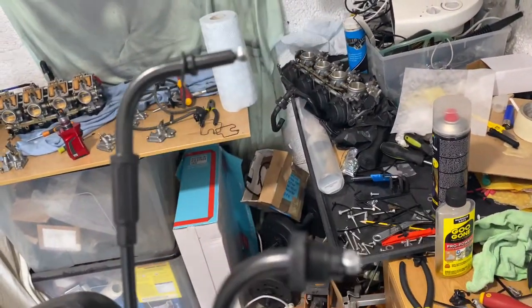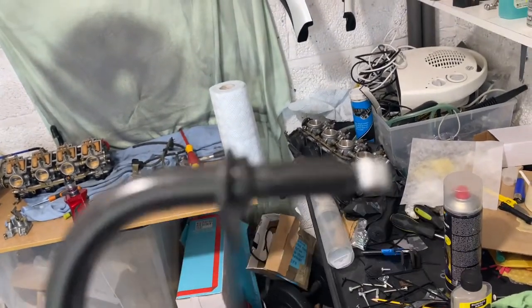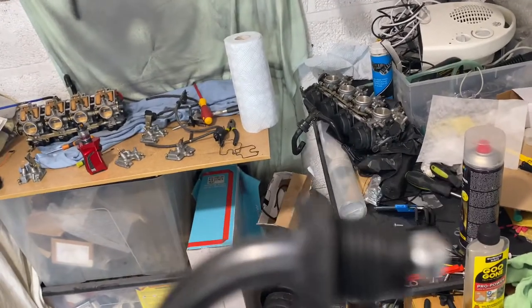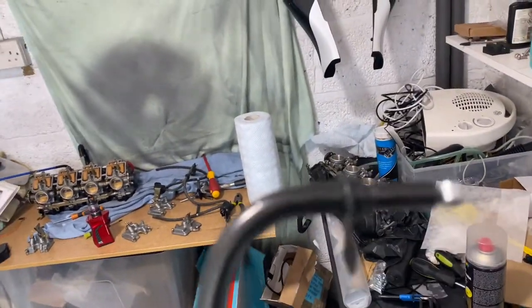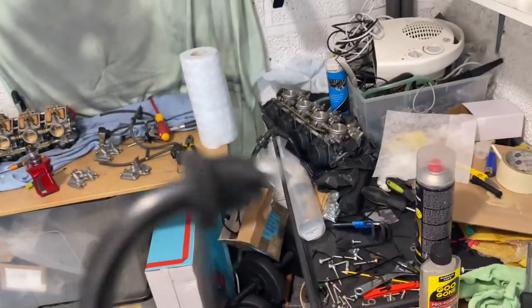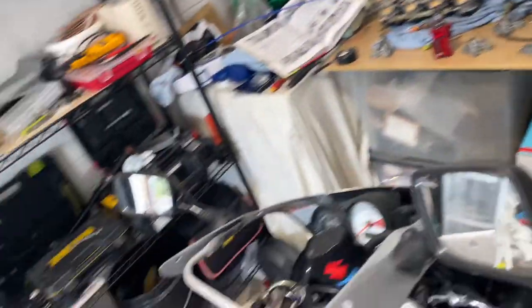Once you've removed the screws it'll come off the handle grip. If you look at your new cables, you've got two different sorts - one's got a little part there and the other's got a big screwing part. This one's your pull, your accelerator one, and that one's your push - that's the one that snaps it back. We'll put the accelerator on first.